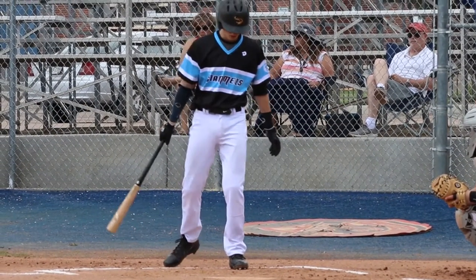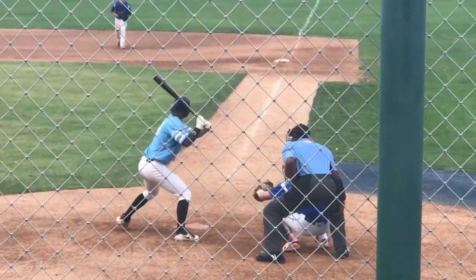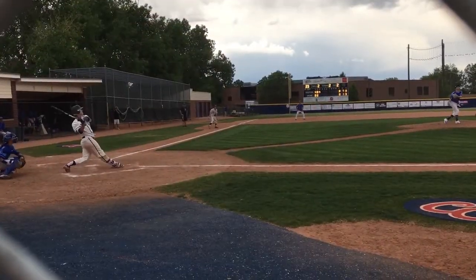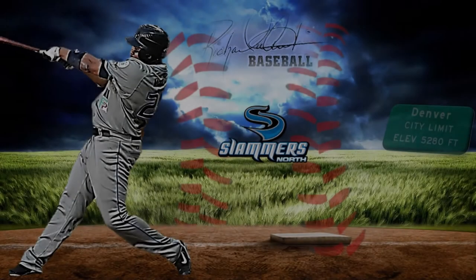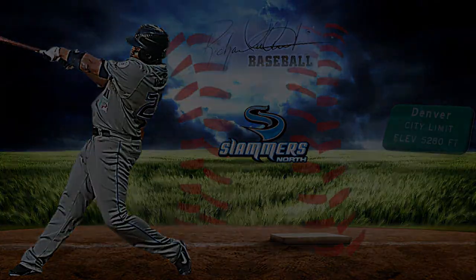So now we're getting ready to walk in the box — ready to hit. See the ball. There should be no thinking involved. You're prepared for that.